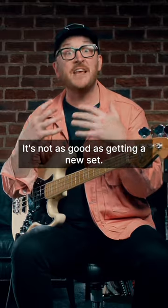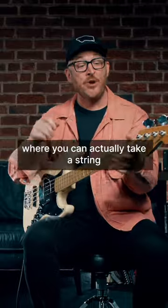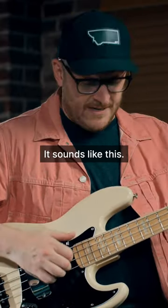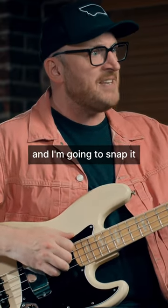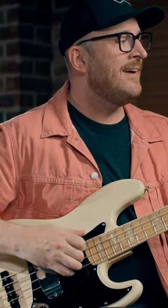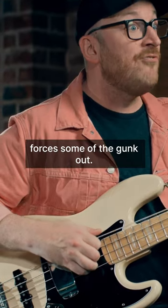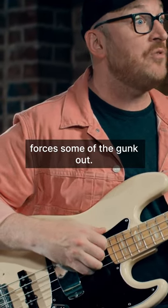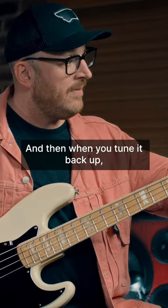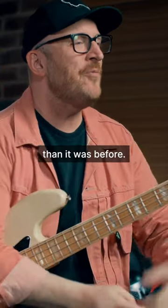But there's another thing you can do that's a quick fix, where you can actually take a string and snap it and detune it. Like you take a string — I don't even have the bass on — and I'm gonna snap it and slowly detune it. What this does is it actually forces some of the gunk out. It shakes the muck out of the winding. And then when you tune it back up and play that E, it's maybe a little brighter than it was before.